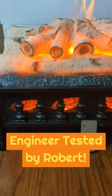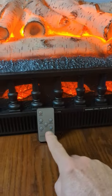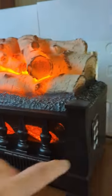This is a really cool product. It is a fireplace insert that has a built-in heater of 1200 watts, remote control. On the side you've got a full panel which has controls on it also.